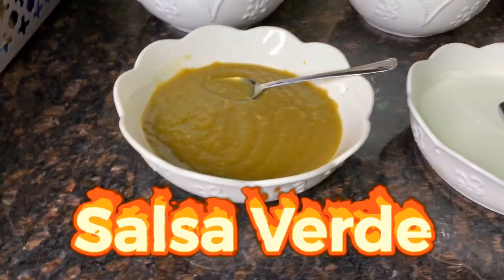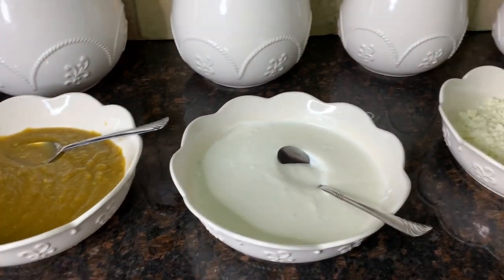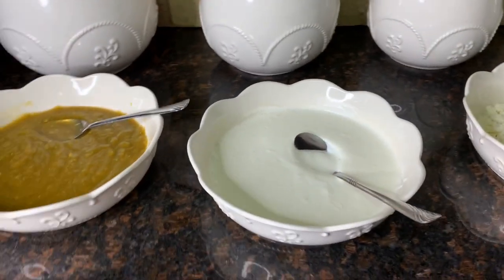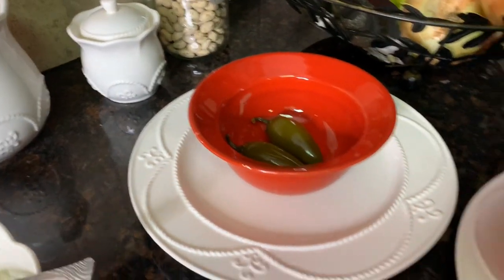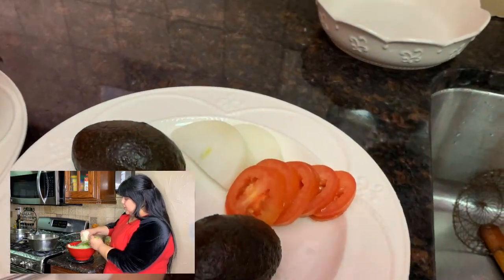For toppings we have homemade salsa verde, sour cream — and like we said in the last video, our special touch is sour cream mixed with jalapeño vinegar. We also have queso fresco, jalapeños, cabbage, onion, tomato, and aguacates.